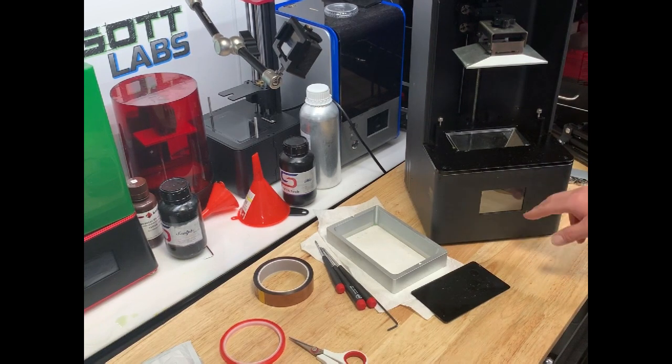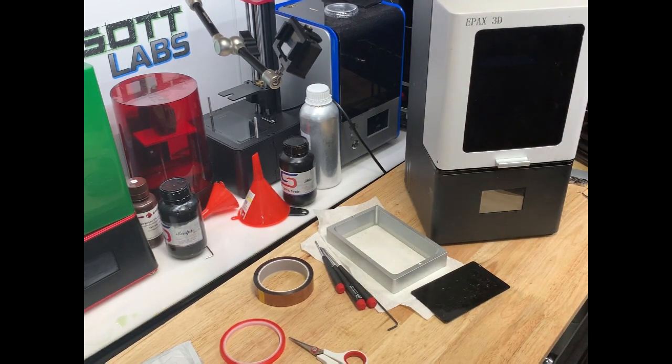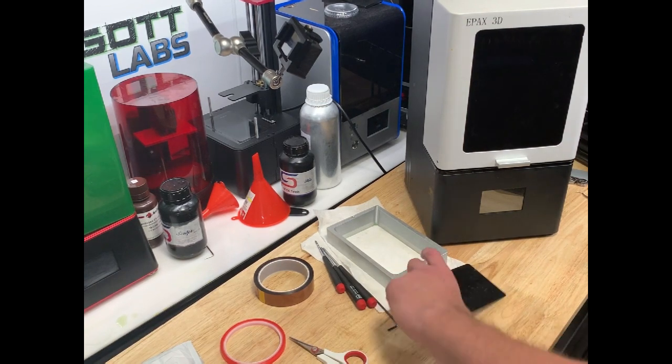Good news is on the E-Pax Photon and similar units, the replacement is $30 or $40, so it's not really expensive. Some of the other ones, like the Zortrax, are really looking like $160 or $170 just for the screen, so it can get a little pricey.